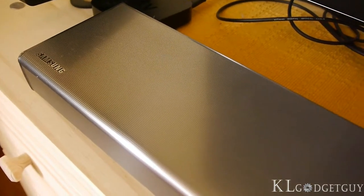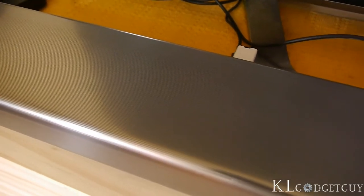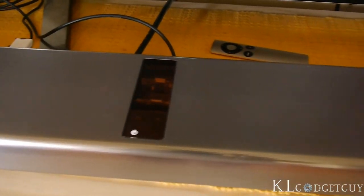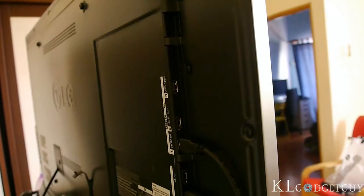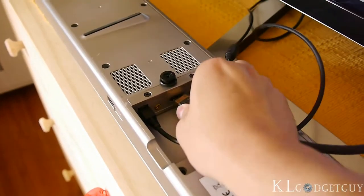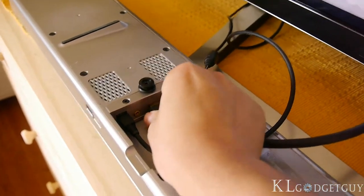Home theater speaker systems come with massive wires and sound quality can be affected in the long term if not properly taken care of. The Airtrack is set to change that user experience by having one single HDMI cable connected between your HDTV and the soundbar, paired with a wireless active subwoofer.